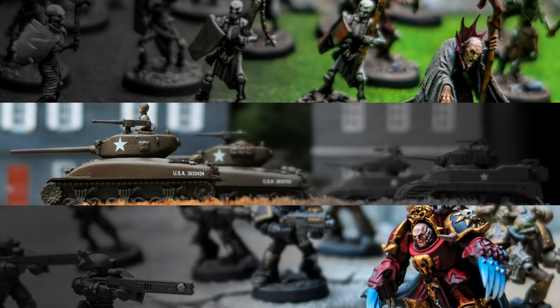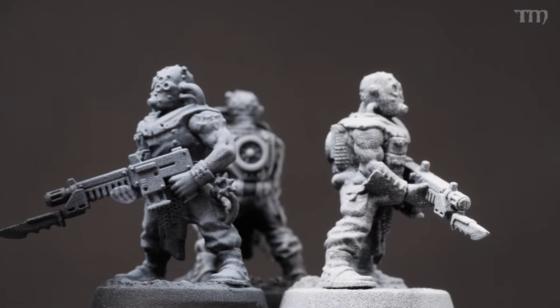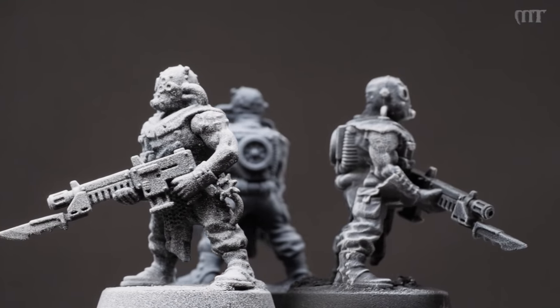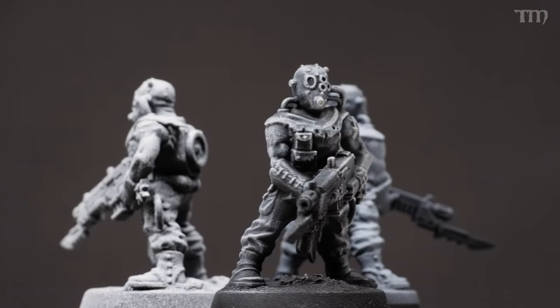In this video I'm going to tell you about zenithal priming and the three different ways you can do it and why you really ought to. A zenith is like when something is directly above you — like the sun at its zenith, shining straight down. The concept of zenithal priming is that you prime the model a dark color and then highlight with a light color sprayed predominantly from above, to simulate light hitting the model.